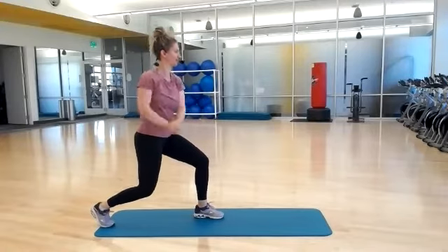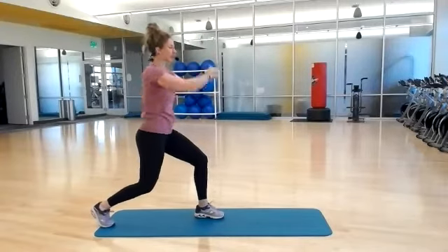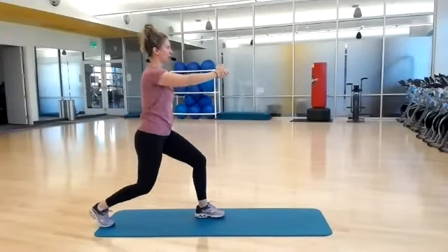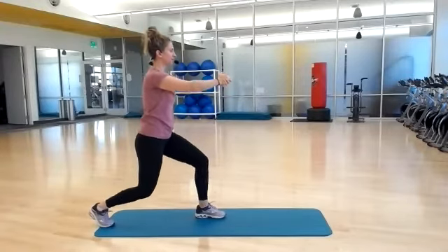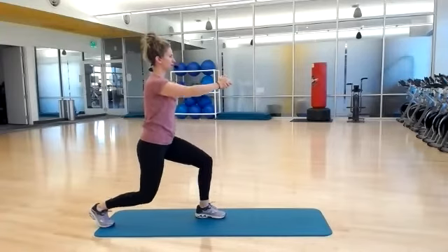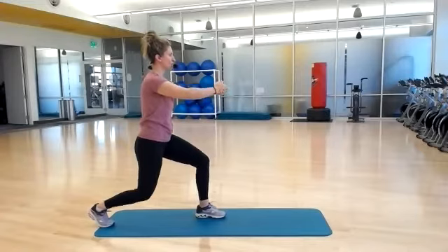Ten, eight, six, four, three, two, one. Hold and pulse. Arms are low. Weight even through both legs. Four, three, two, one.